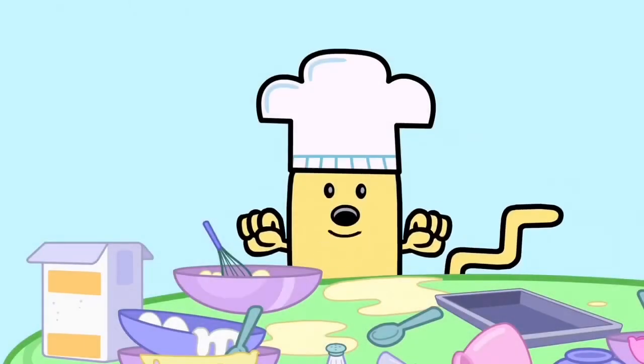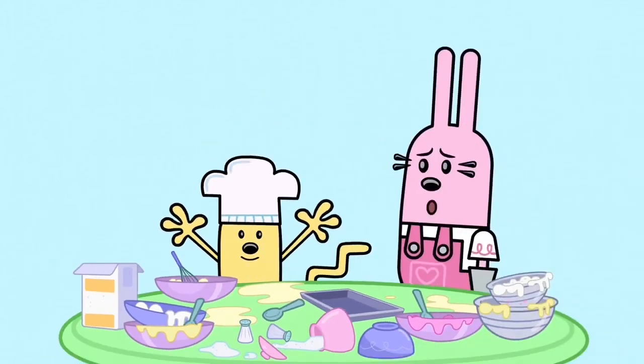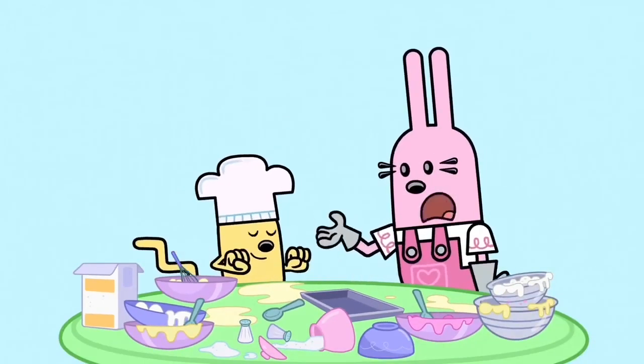Wow, wow, everybody. Today I'm making a small batch of cookies. Oh, you're also making a small mess, little buddy.